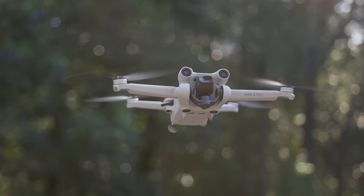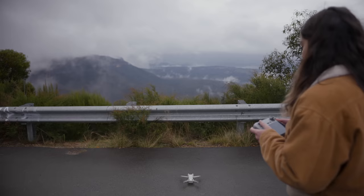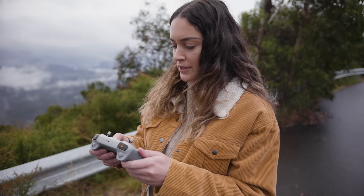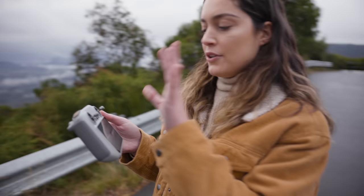Not only is it really small but it also films up to 4K 60fps, so I'm really excited to fly it out and see what that footage looks like. I'm also going to be flying it with the new controller, and I'll talk in more detail about the controller a little bit later on in the video.